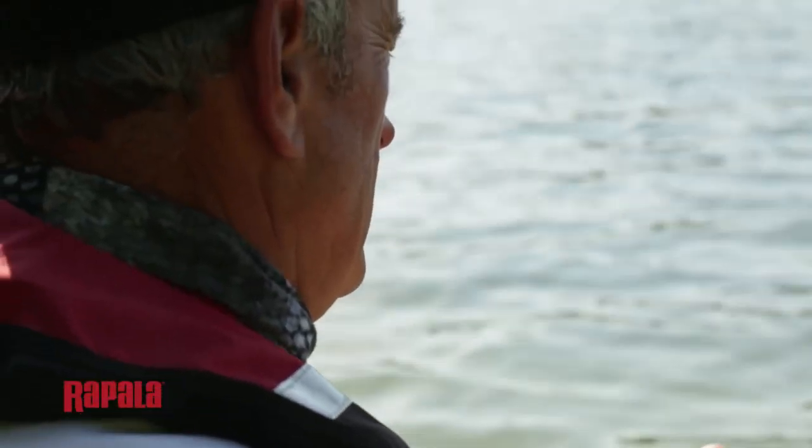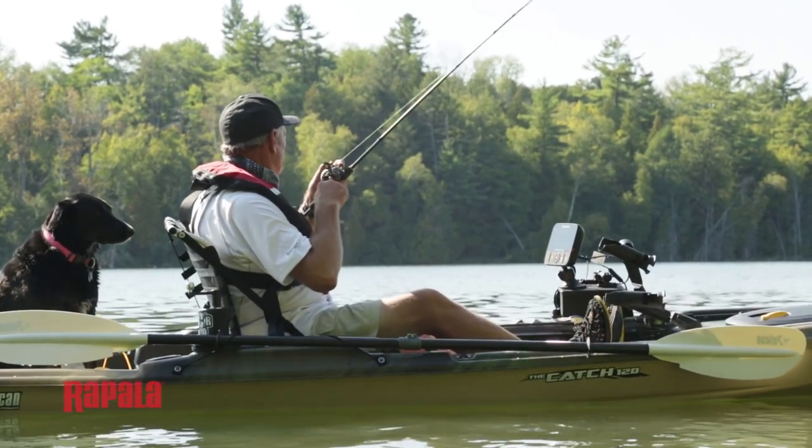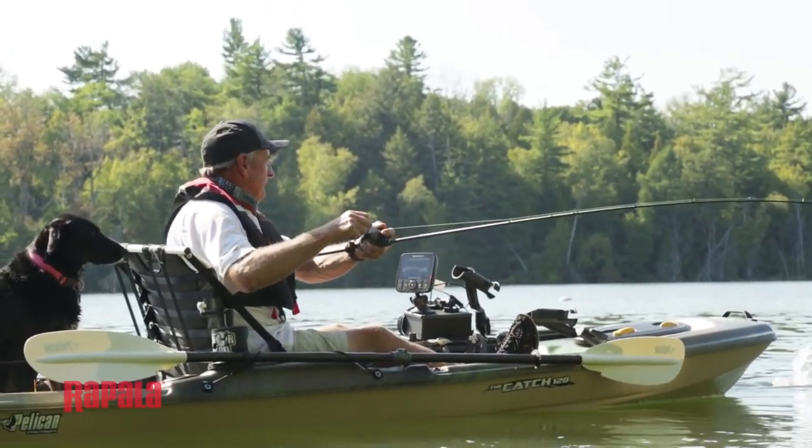Both largemouth bass and pike have exceptional eyesight, and that's one of the reasons why the Shatterath series comes in very natural colors. They almost have a mirror-like finish that really looks like a real fish underwater.